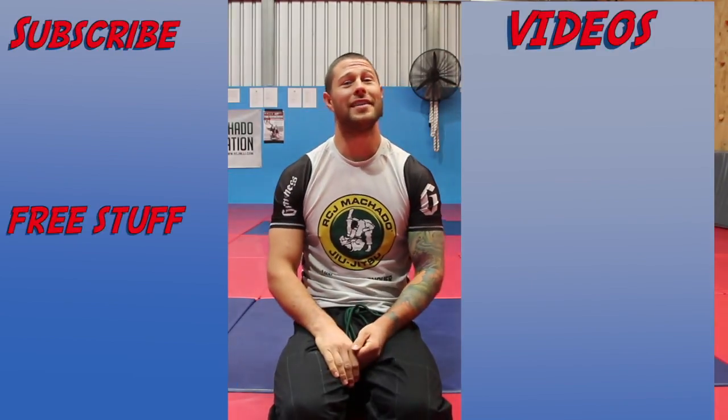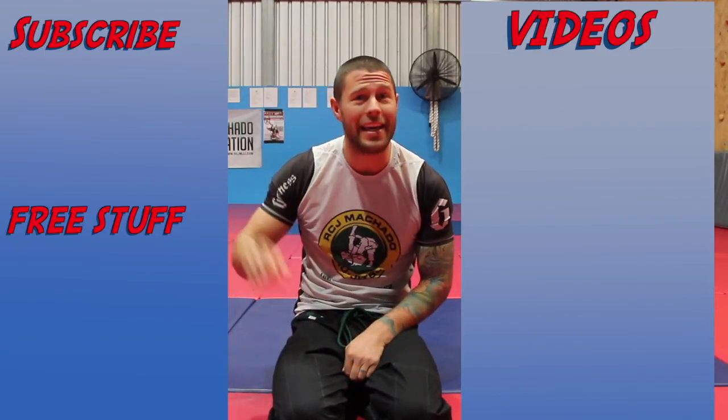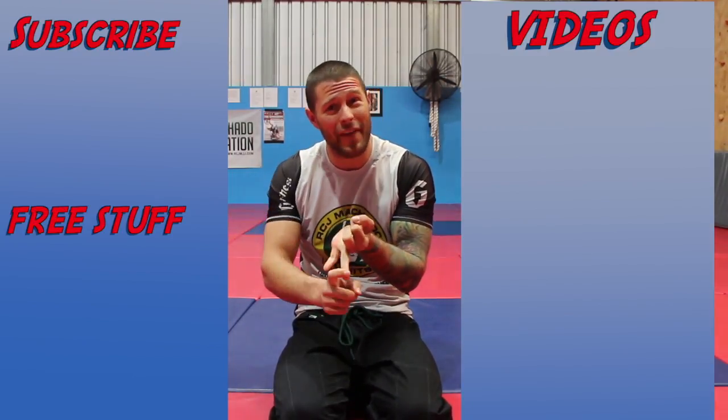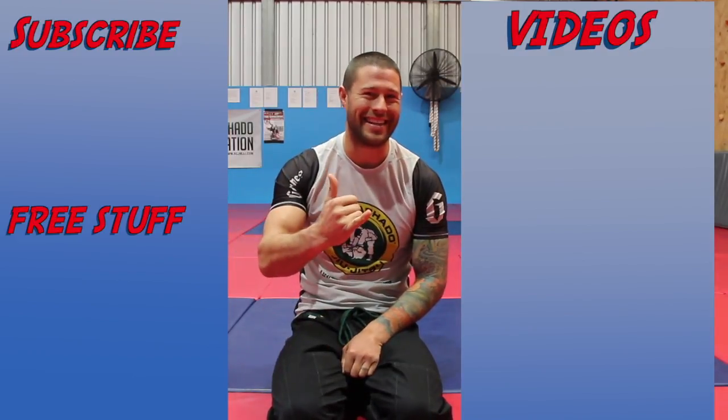Thanks for watching, guys. For more videos click here. To subscribe to this channel and get all of our awesome videos, click here. And if you'd like our hour-long series for free on foot locks, how to defend foot locks, and leg attacks of all kinds, please click here. I'm Coach Tom — I'll see you next time.